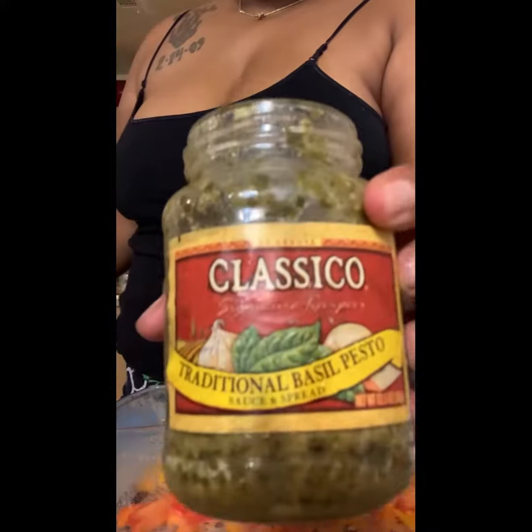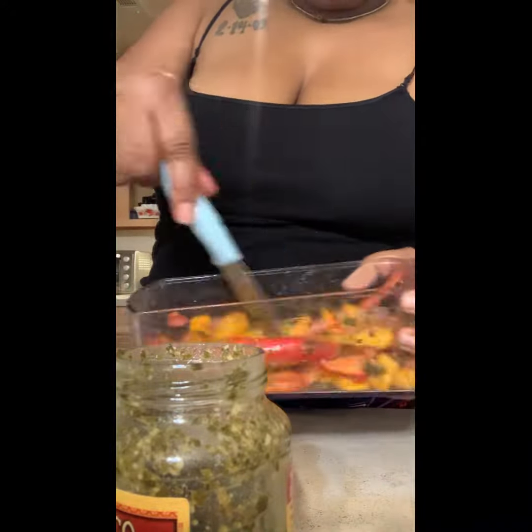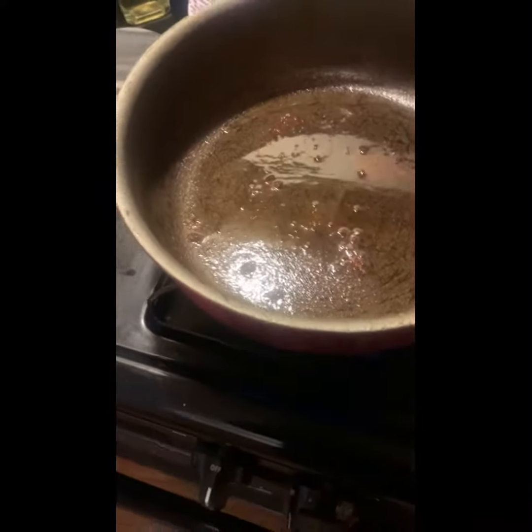I added some basil. I've been putting basil in everything lately and it's been so good. So I just stirred that up. I wasn't using a lot of dishes, so I didn't get a spoon, I didn't put it in a bowl — I used what it was already in.